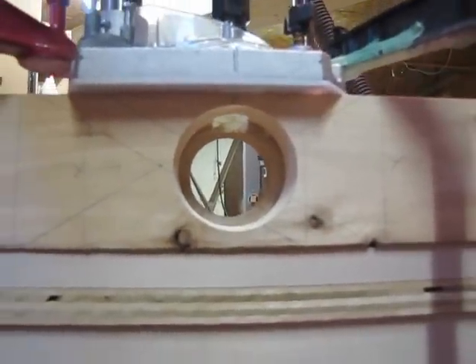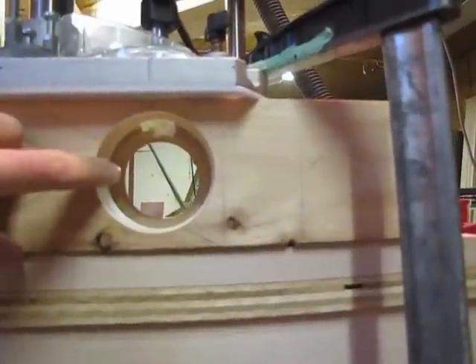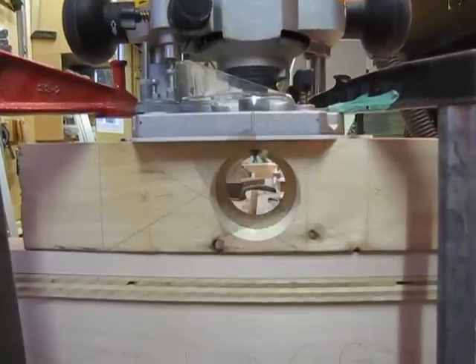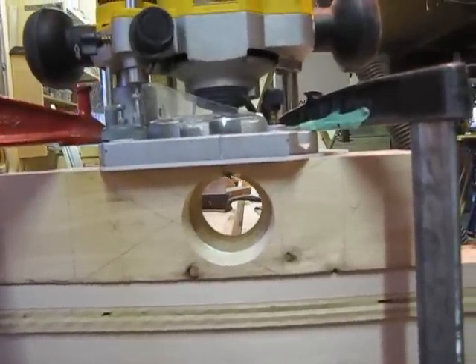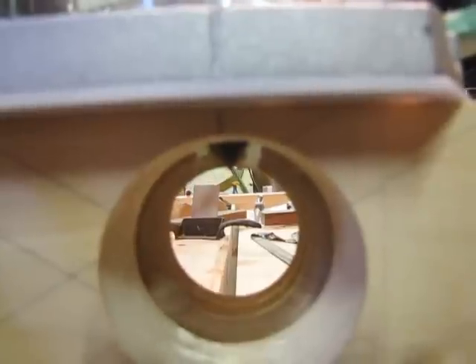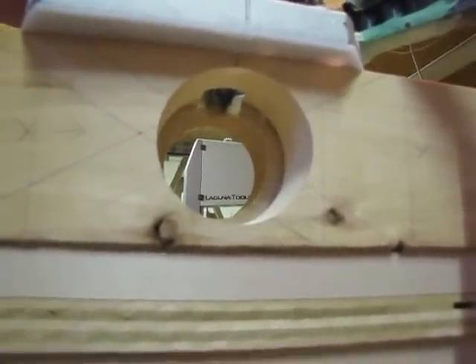When you plunge the router down you have to get the bit centered on the thread of the nut. You have to make sure you plunge the bit low enough so that the threads being cut will ride smoothly through the nut, but you don't want to go too low otherwise it will take too much off and the screw will fit too sloppy. When you make wooden screws, first use a sacrificial piece to set the position of the bit in the router properly. You can see the bit is just slightly lower than the inside diameter of the threads and it's positioned so that the cutter is directly centered on that thread.